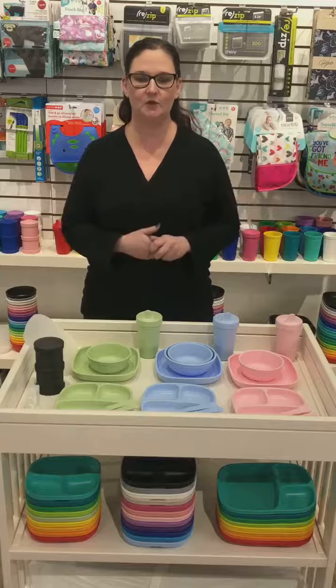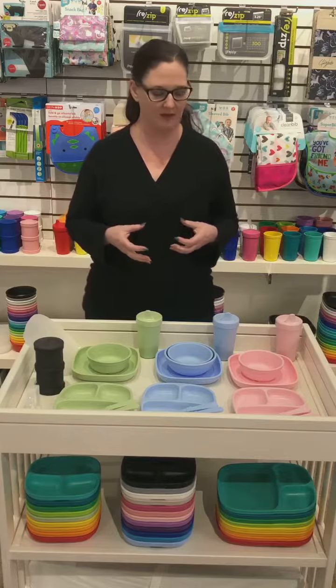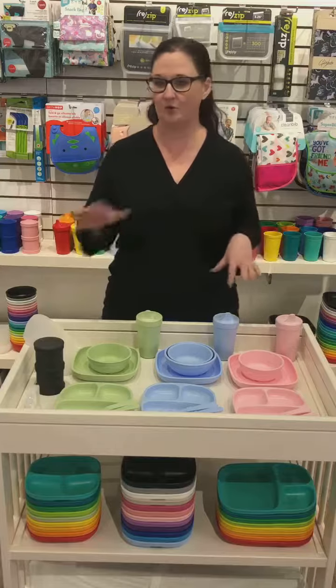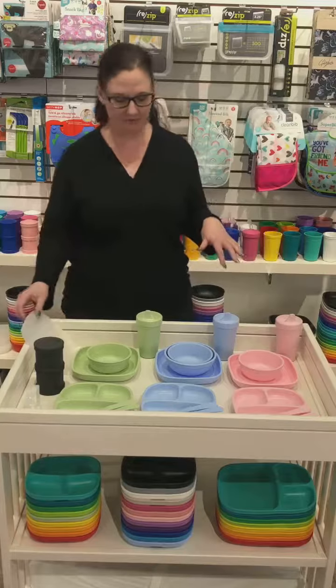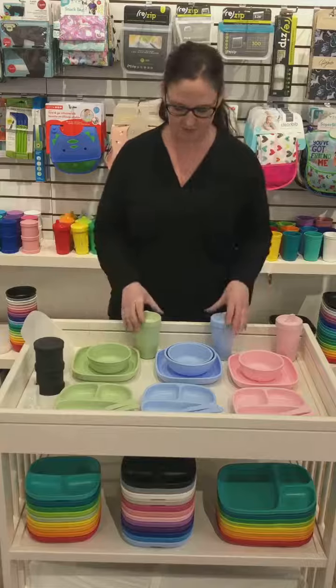It comes in a rainbow of colors so you can pick and choose what you want, mix and match, or go all one color if that's more your thing. It's a really low price point, so it's easy to get lots of it and have it all handy for your little ones.